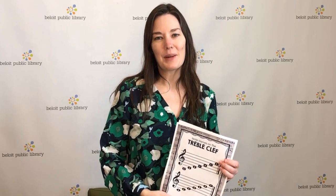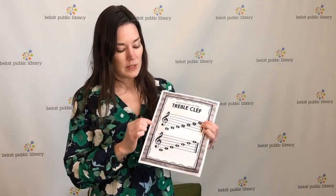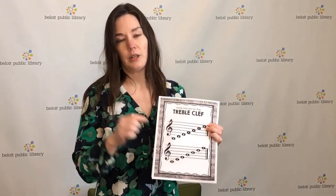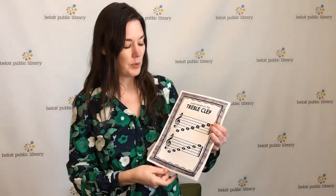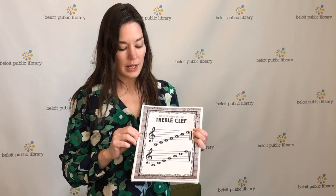Hi, I'm Sarah with the Beloit Public Library and welcome to our March video short. Today we're going to talk a little bit about the treble clef, which is this fun symbol here that's really fun to practice drawing if you want to try that. And we're going to talk about some of the note names on the treble clef staff.